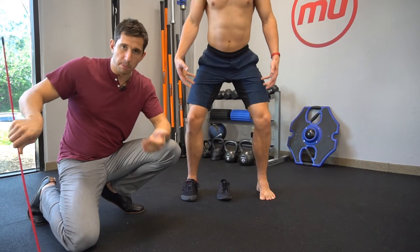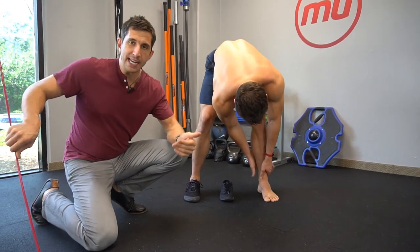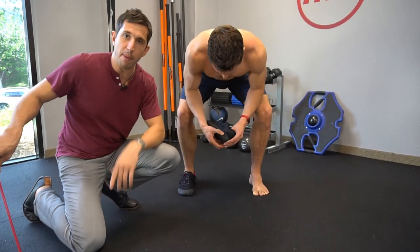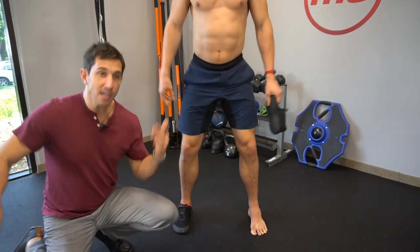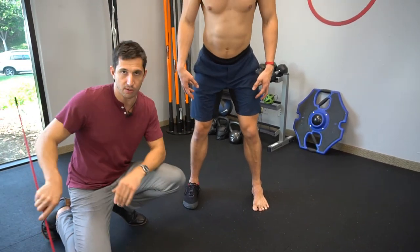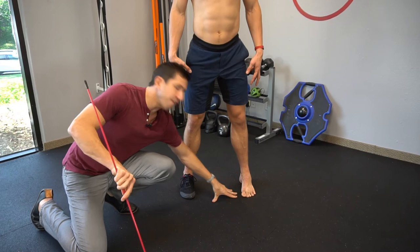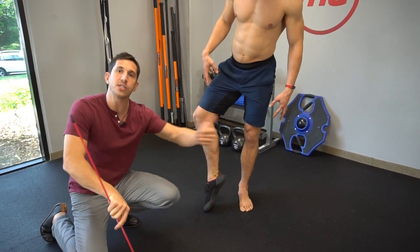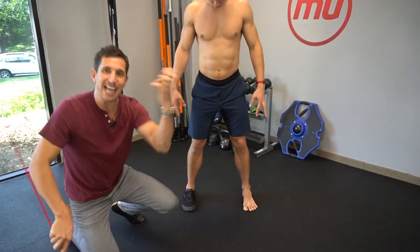If you do have foot problems — plantar fasciitis, bunions, spurs, Achilles tendonitis — you must take action and take accountability for your own foot. More than likely, you've been wearing footwear with too narrow a toe box, too big a heel lift, too hard an arch — your foot is literally in a coma right now. Every pair of shoes we own are Vivo Barefoots — but you can't just switch to those. You have to wake your foot out of a coma. Go barefoot or in your socks and use your feet all day long. From the second you get out of bed, be aware of your foot striking the ground. Then you can slowly transition out of your big cushioned shoe into a more flat-style barefoot shoe that allows you to use your foot as designed from the factory.